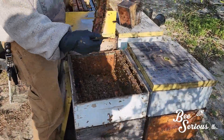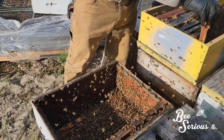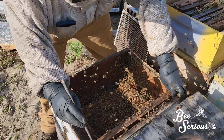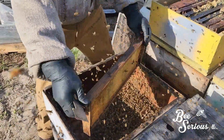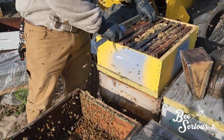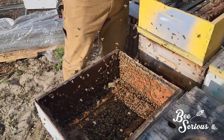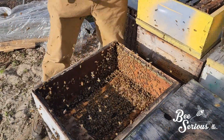Logan is here shaking down our honey super. This was a super that was not excluded — the Queen had access to it. He's shaking them down and ensuring the Queen is now below in the brood box. He'll smoke the brood box, shake off the box, and exclude it.